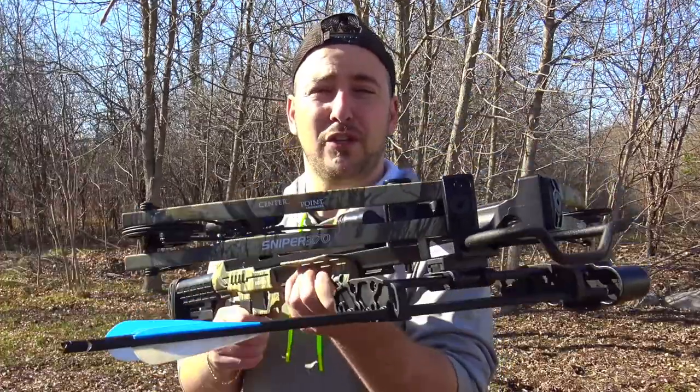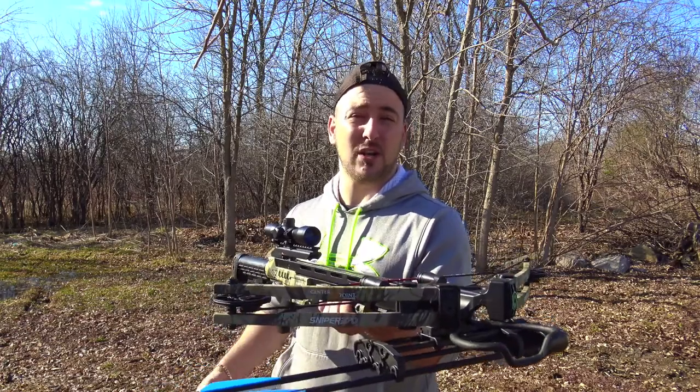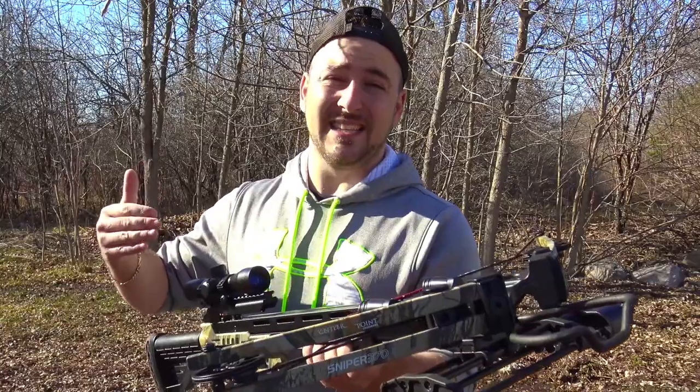Super cool features on this are obviously the speed — 370 feet per second. For nowadays crossbows, such a small crossbow, it is amazing. The best part about this crossbow has got to be the price. If you're in the United States, it's between $200 and $300. You can pick this up, probably less used. And in Canada, we pay a bit more, $300 to $400, but it's still a lot of crossbow for the money.